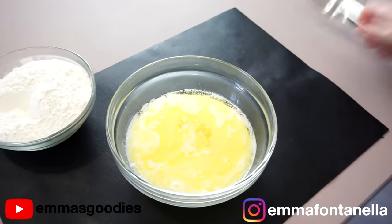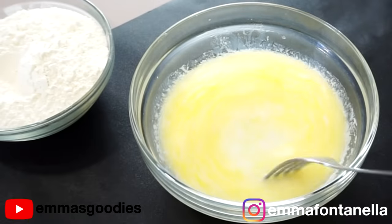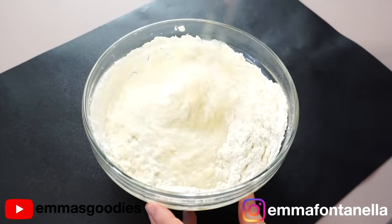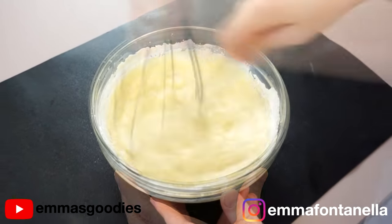We're making my mug cake recipe today quadrupled. To the melted butter and vanilla, I've added sugar and milk. Give these a quick mix and add the flour, baking powder, and salt. If you've ever made my mug cakes, you're familiar with this recipe and you know how easy and delicious these are.